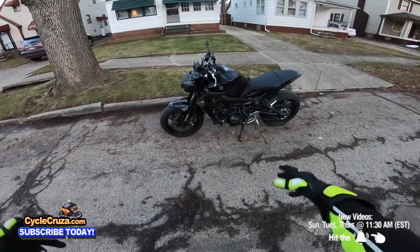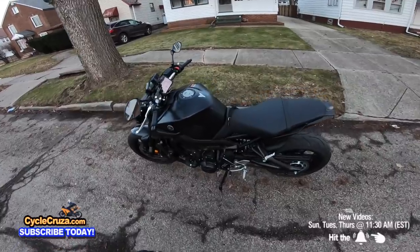Subscribe today! Got the 2020 Yamaha MT-09 out here, boy. Bike looking proper!